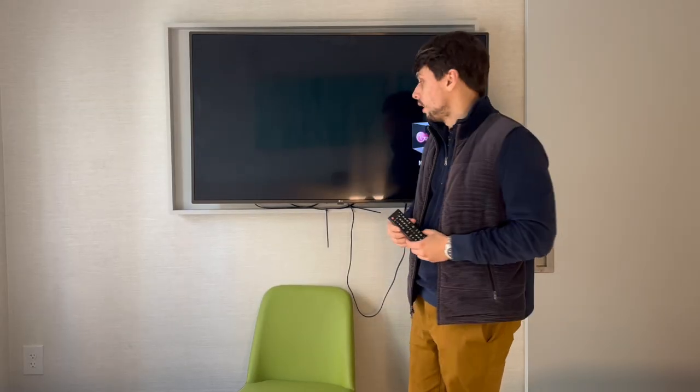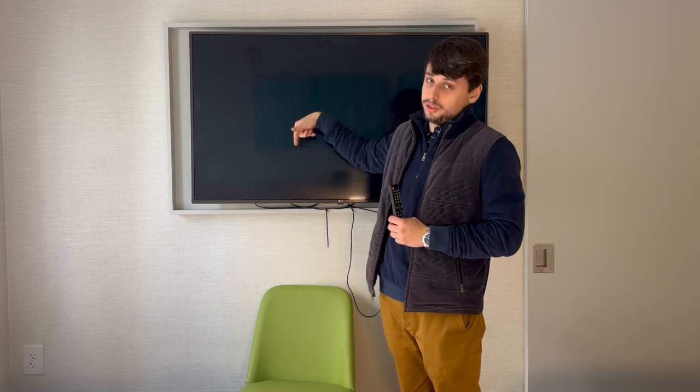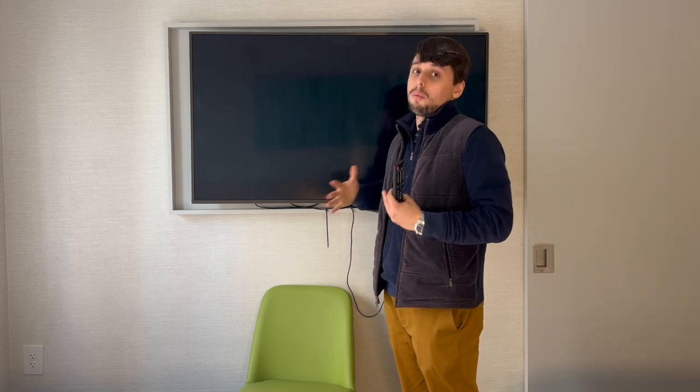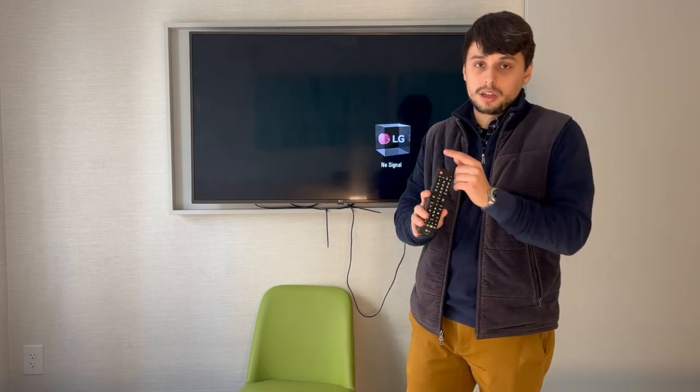Since all the cables are connected correctly, I will go to the menu and see if the box is registered with the TV — if there is communication, the TV sees the box as a registered device. I'm going to use an LG remote. It doesn't have to look like this; any LG remote will work. It doesn't have to be the World Cinema remote.